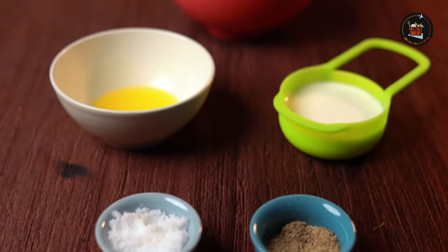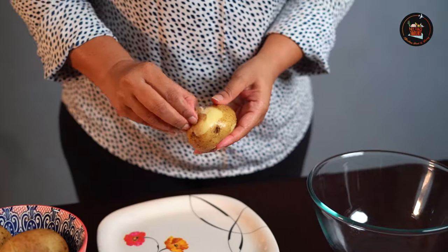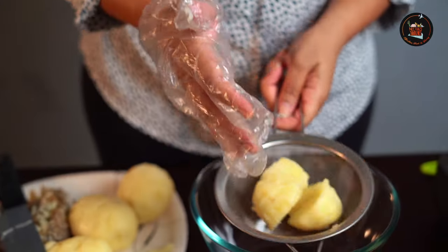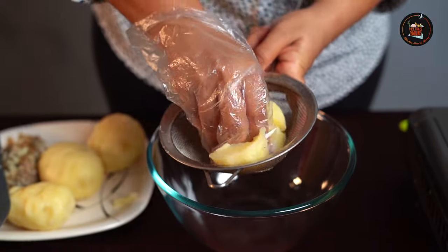Our second dish is mashed potatoes — silky smooth and utterly delicious. I have boiled the potatoes in a pressure cooker. Let's get started: peel the potatoes and cut them into four pieces. Now let's sieve these lovely potatoes.